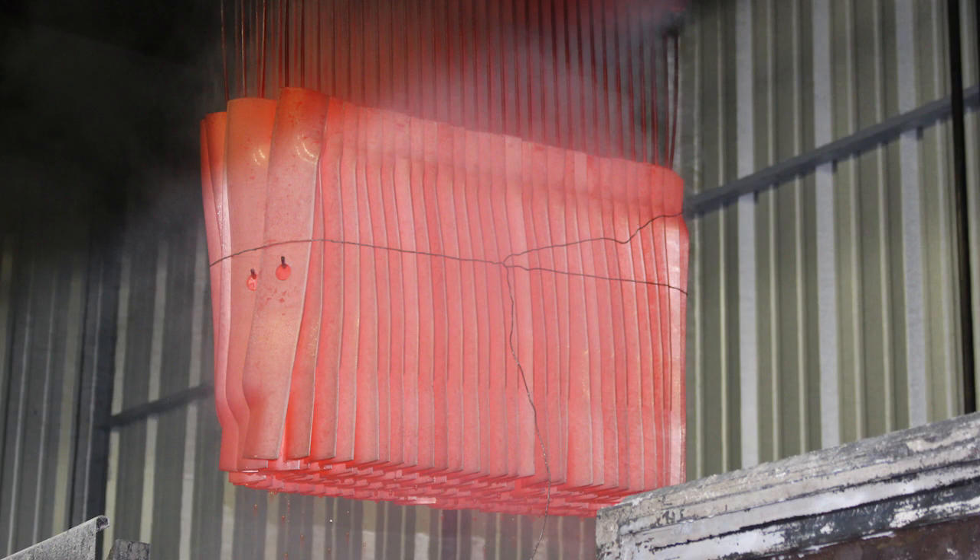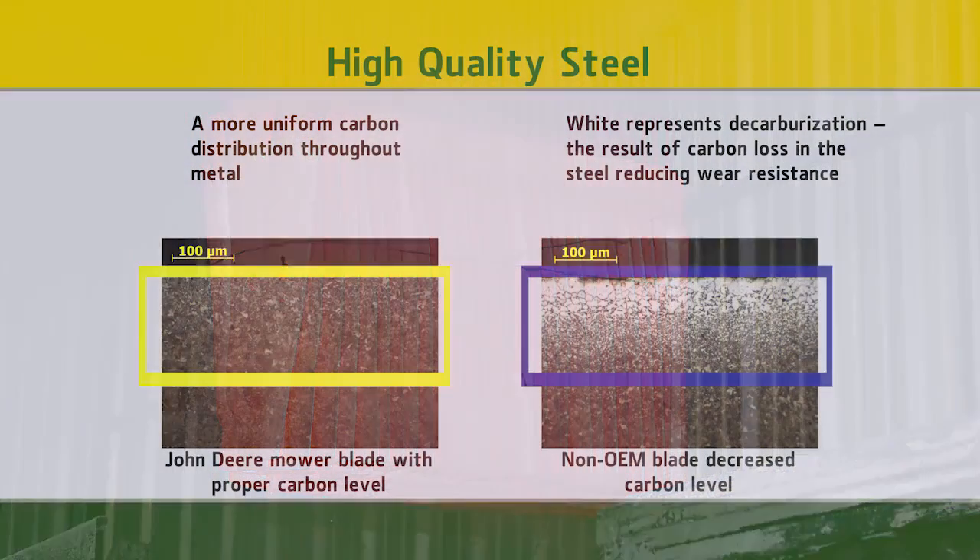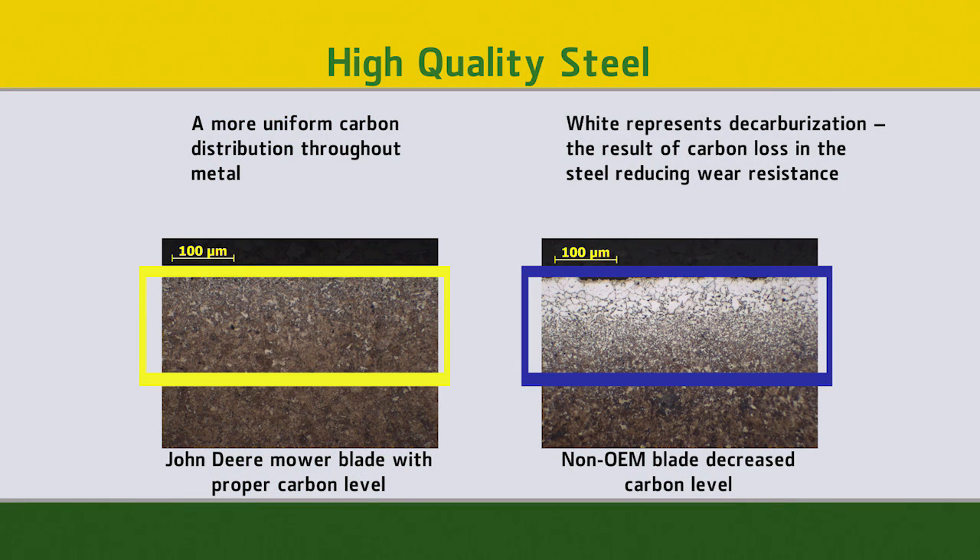John Deere uses a proprietary heat treat process called Aus-Tempering to harden their blades. Aus-Tempering helps ensure that we have a level of carbon throughout our entire blade, rather than a situation where you'll see less carbon in the blade throughout that material.